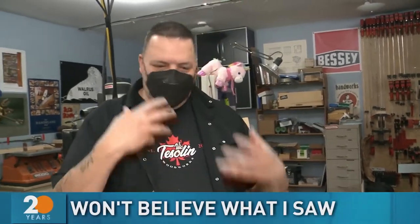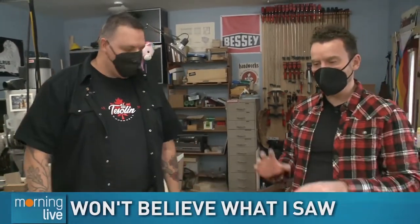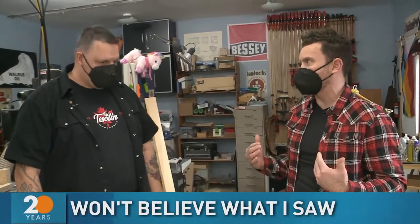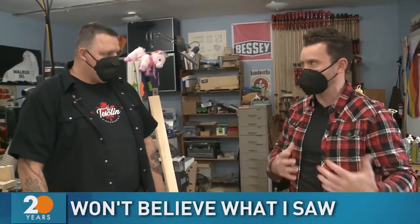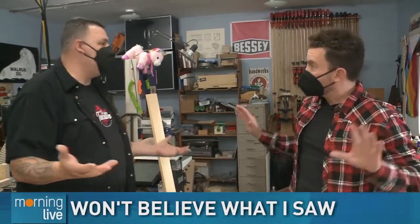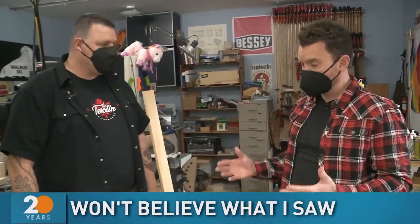I'm getting used to seeing you in this mask because I've been here a couple of times and we're only wearing these masks. I don't have an actual face. Okay, so you're always great, really, with helping people out — specifically beginners, right? Because it can be intimidating with saws and things moving around. People think they need this whole room full of stuff, but you don't really.